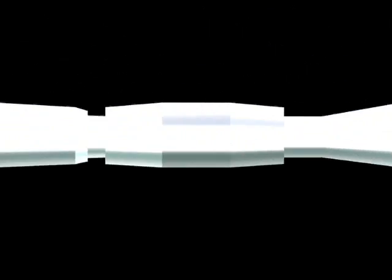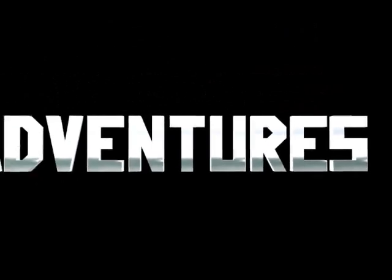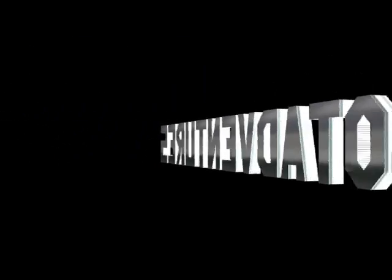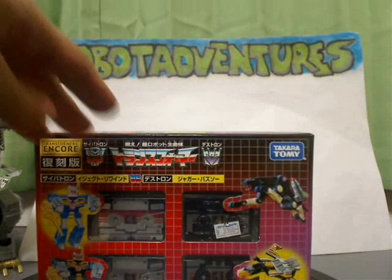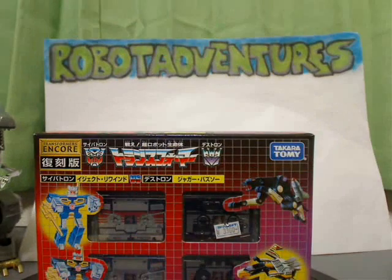Hey, welcome to another Robot Adventures review. We got the Encore 15 today with Soundwave and Grimlock running around and bullshit, so hold on to your dick, I'm coming at ya. Alright, here we go. Let's take a look at this guy right here — come right — like these little chew highs, they got pulp in them.